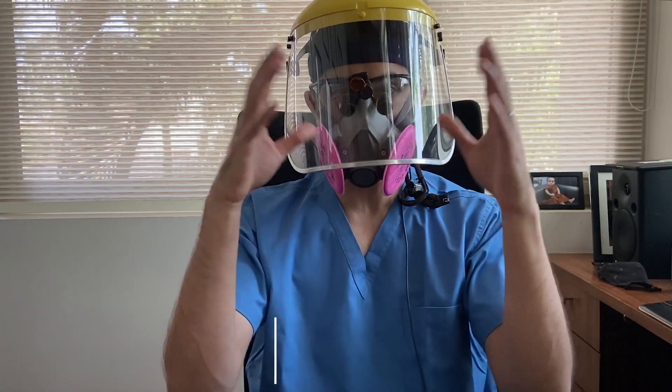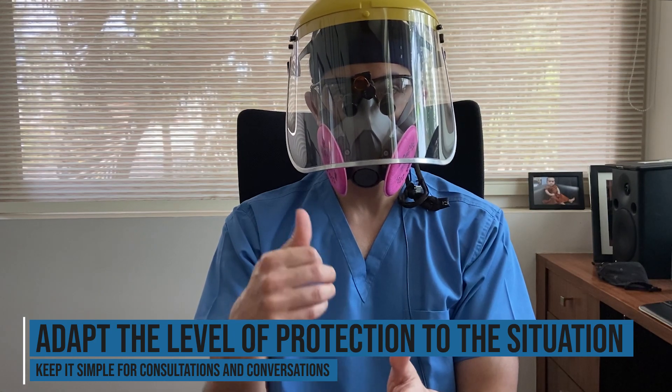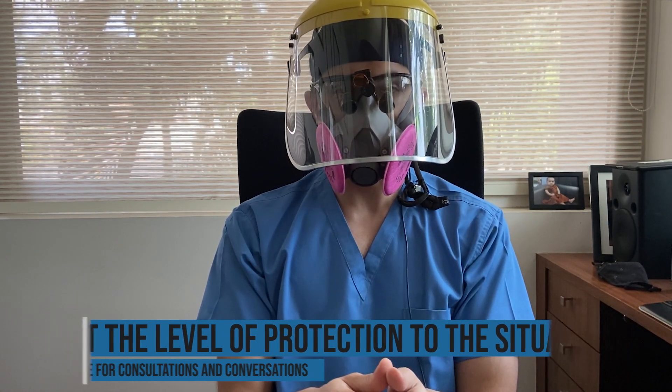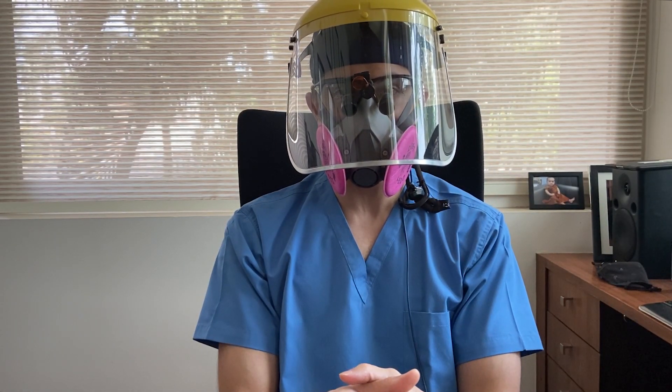Maybe one idea is to take the whole contraption off, just keep a simple N95 or surgical mask, and talk to your patients — or maybe even talk to them online. When you're ready to do the real dentistry, put all this back on and get down to it. So till the next time we meet, this is the Dental Review Guy, Dr. Varun Acharya signing off. Please leave your comments, don't forget to subscribe, have a nice day and stay safe.